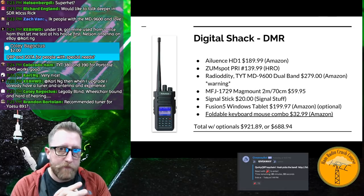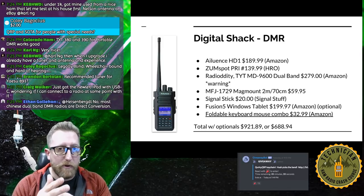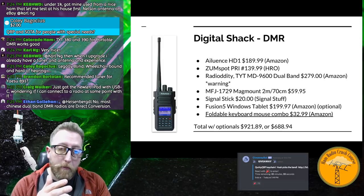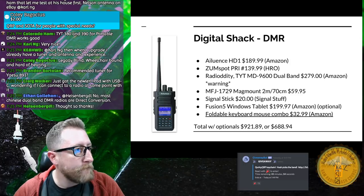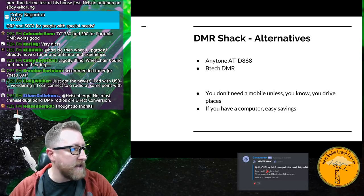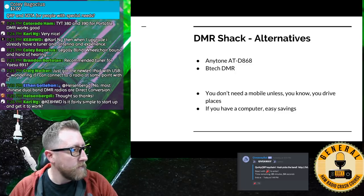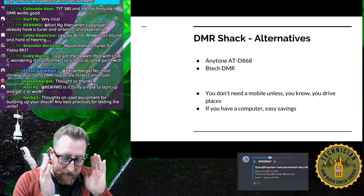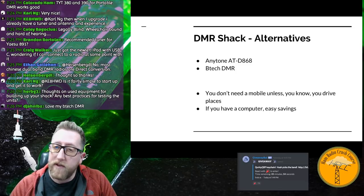Programming DMR is extremely difficult without a laptop. A computer is vital to the process — specifically a Windows laptop. You need a USB port to connect to the radio because they use their own proprietary cables, and you must download and run their software. Alternatives include the AnyTone D868 and the Btech DMR, both highly rated by our admins. If you're not driving around or dedicating a radio to your car, an HT is fine, especially with a ZumSpot on your home Wi-Fi.